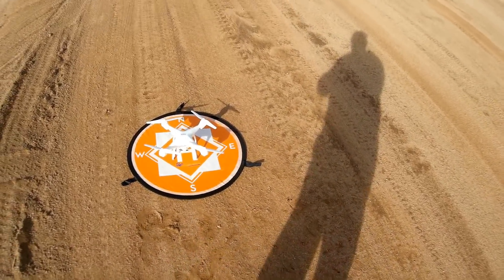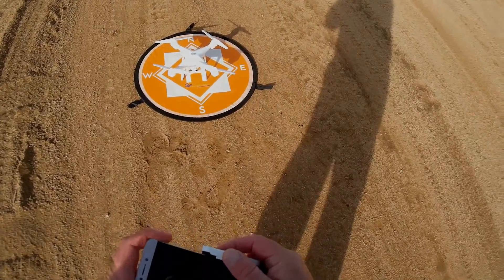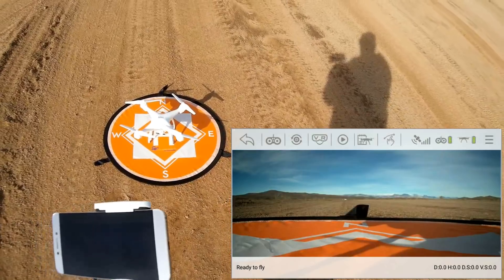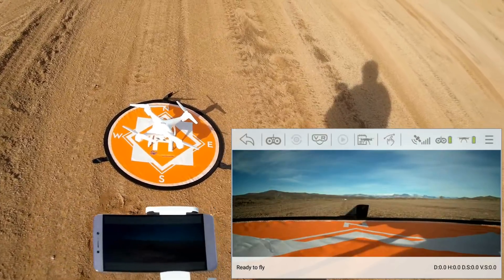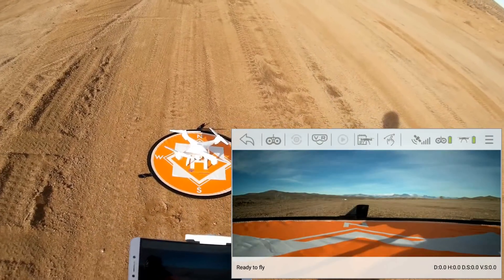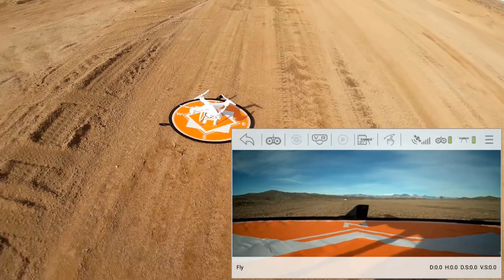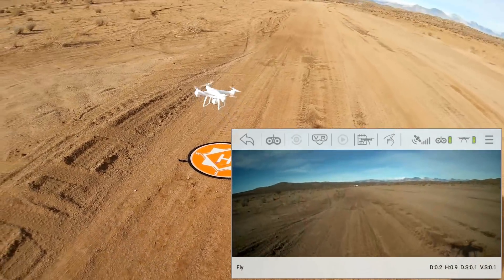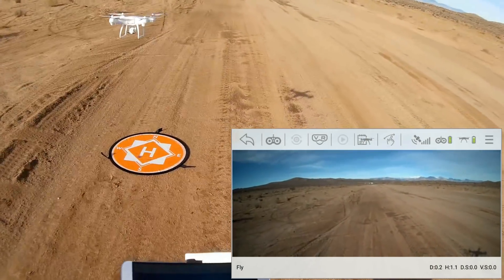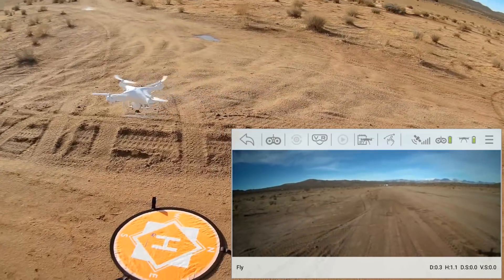Before flying, I'm going to hook up the app to the Wi-Fi so we can see the in-flight video. I'm starting video recording by pressing the button — it gives an annoying beep while recording. Hitting the automatic takeoff button now, and it actually seems to hold its GPS position well.